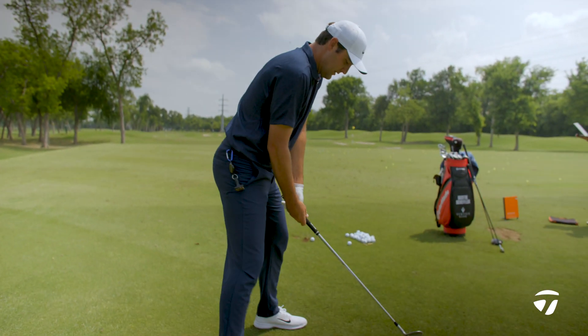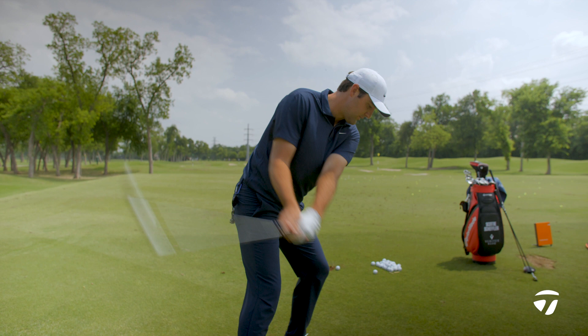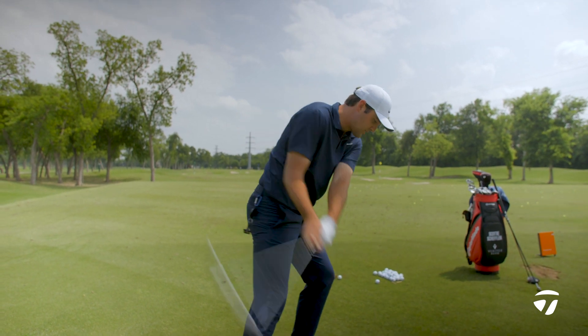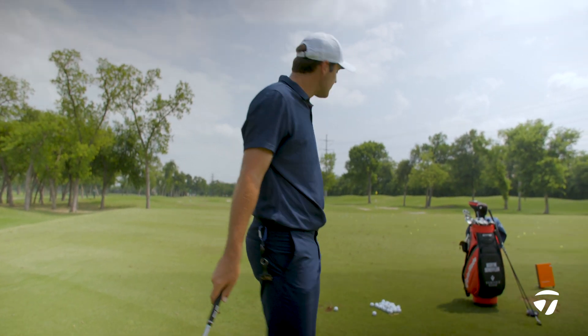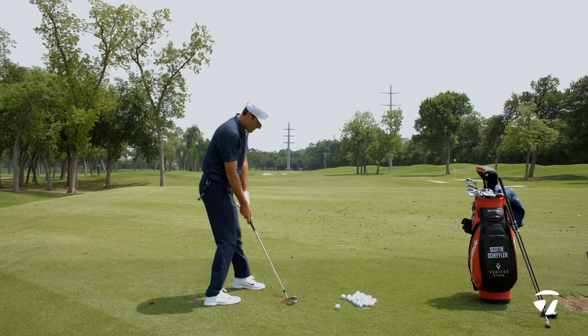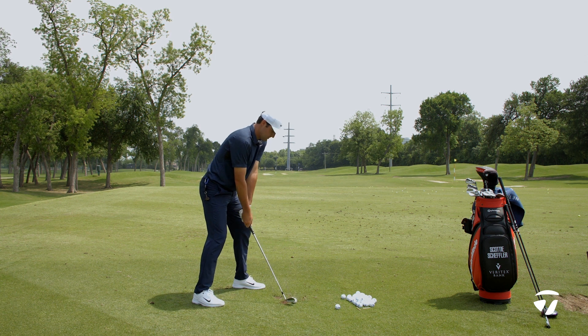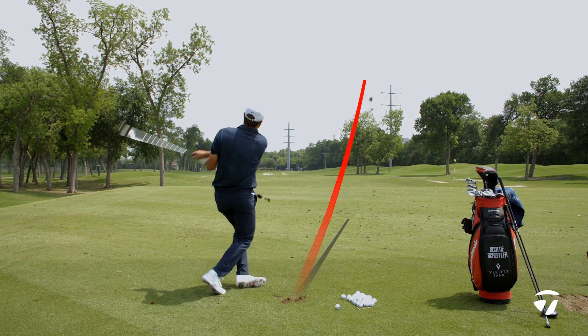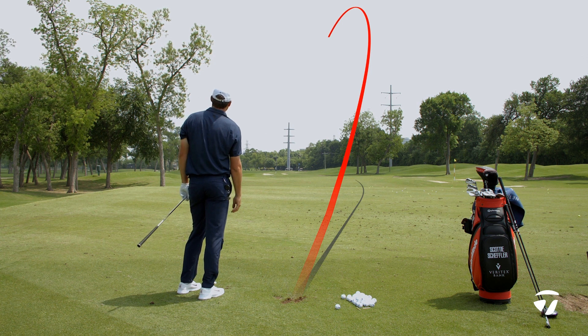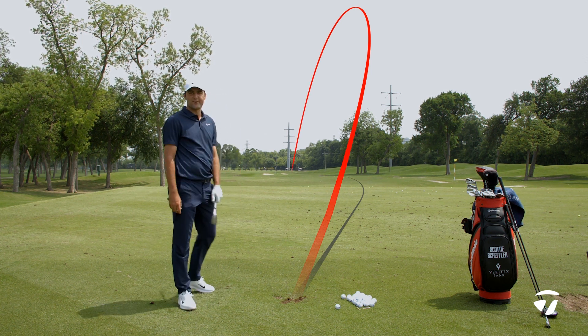Everything's pretty much still the same. Get a nice wide stance. I feel like I'm hitting a little topspin forehand, just getting that ball turning right to left. That was a lot of hook.